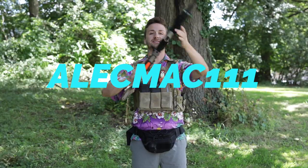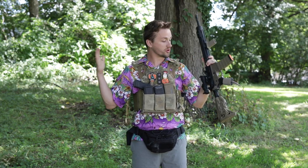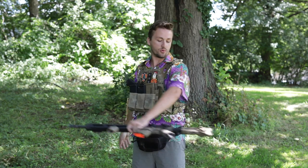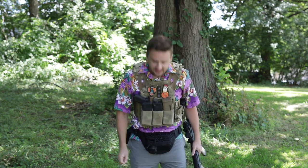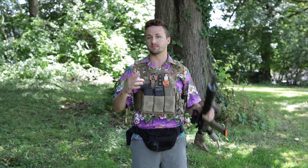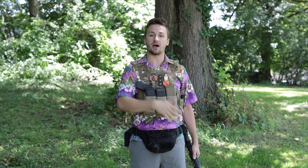What's up guys, it's Alec Mac 101 and it has been a while since I have done a loadout video, so that is what we're going to be doing today. I played like two weekends ago at Splatter Park and this is pretty much exactly what I wore, except I did wear a regular t-shirt instead of the Hawaiian shirt. This is mostly geared toward an open play video. I will talk a little bit about some of the stuff I run for milsim, but I have not played at a serious milsim event in like two or three years.